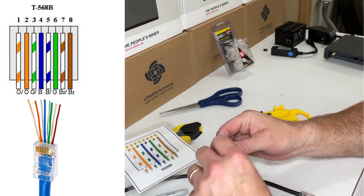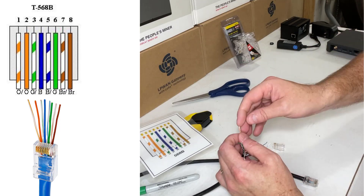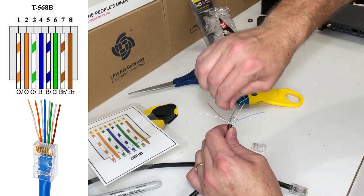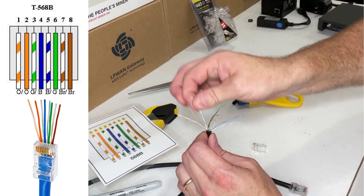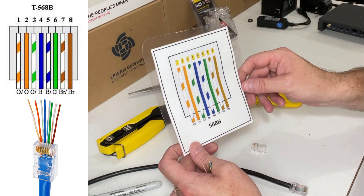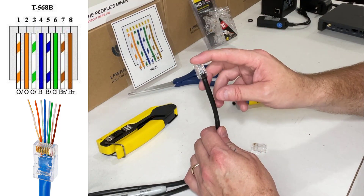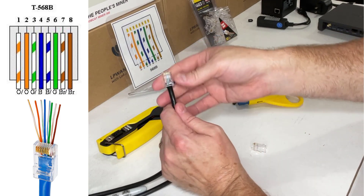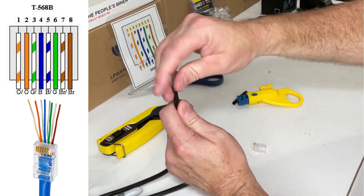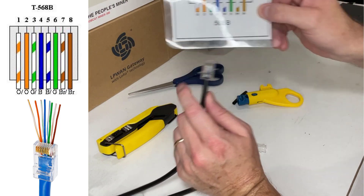Now I untwist the twisted pairs. I pull on them with my fingers to straighten out the wire so they're not all curly, and now I have all eight wires. We're following the 568B standard for our colors — that's what this wire is already. If you look through the clear plastic of the RJ45 connector, you can see that exact same color set, so you're in exactly the same order here as you are there.